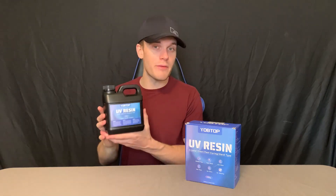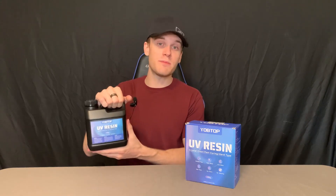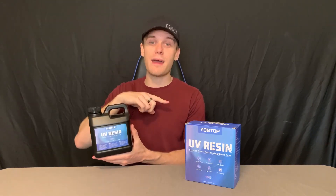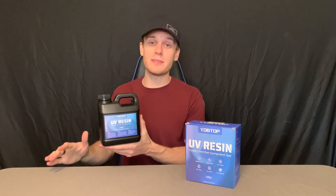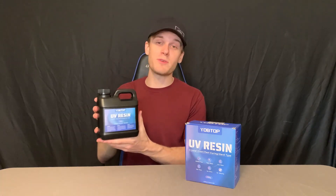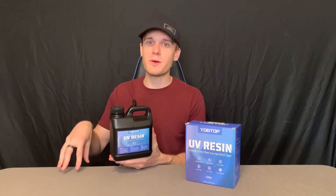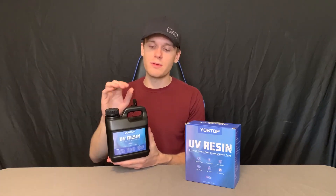The other thing I love about this is that it is non-yellowing, which is a huge plus because I've used resin before on a project and it turned yellow after a while. That was a huge no-no for me — after that, I never bought that kind again. This doesn't yellow, so that's awesome. It's definitely a huge plus and a big reason why I think this is better than most, because the last thing you want — especially if you're making jewelry or a really high-shine product — is for it to be yellow. You don't want that tint; it's going to take away the coolness and shine of it.